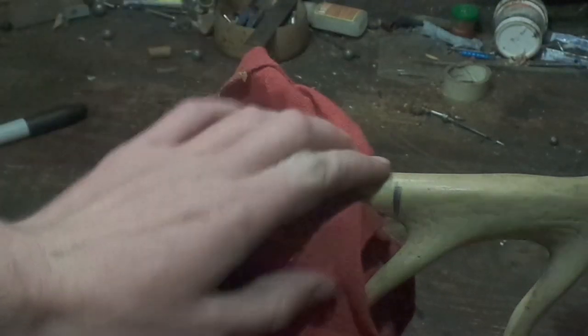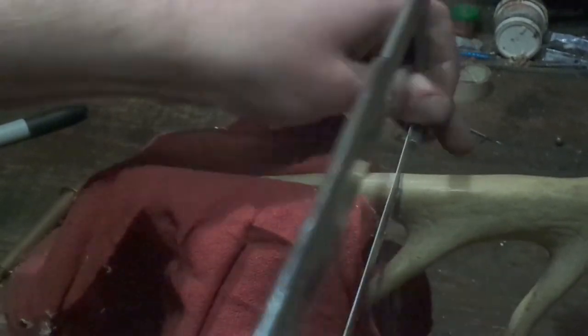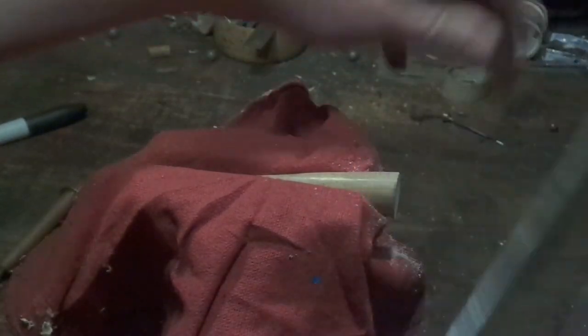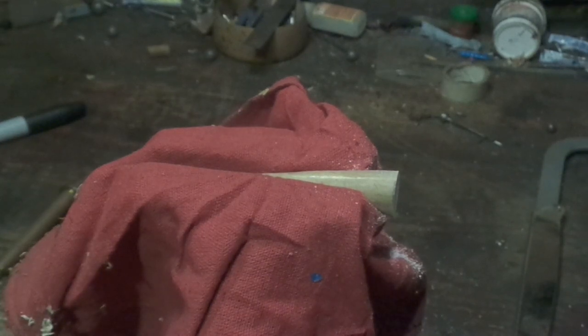I'm going to put that piece of antler in the vise and cut on my Sharpie line, and then I can get rid of the waste. Now that I've got my piece of antler, I'm then going to...